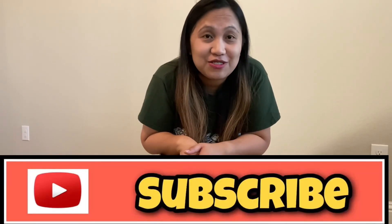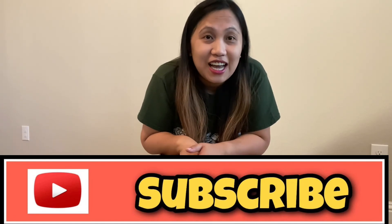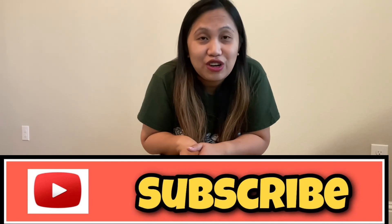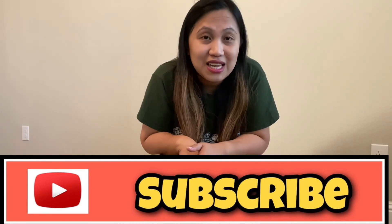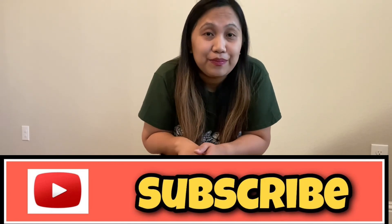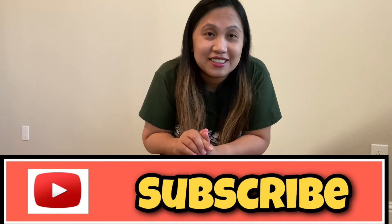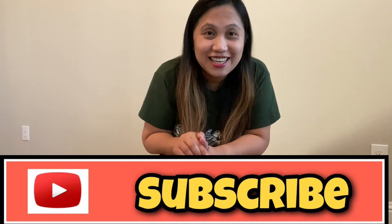Watch out for that video. If you're new to our channel and haven't subscribed yet, please subscribe and hit the notification bell so you'll be notified when a new video is up. If you find this video helpful, please like and share. Hope you have a good day — bye!